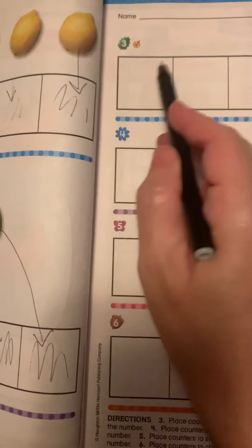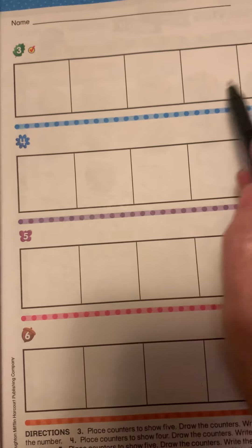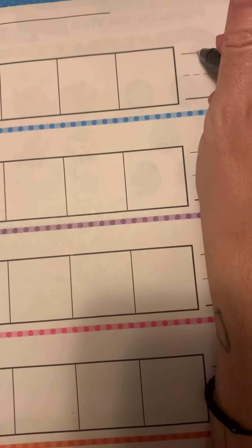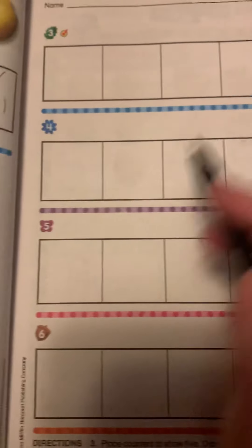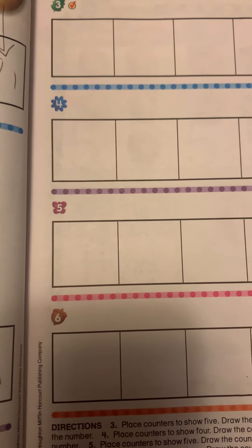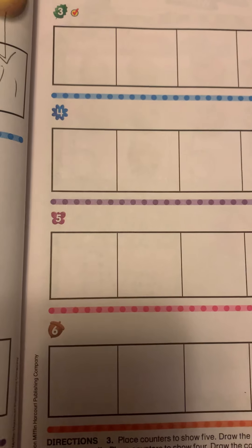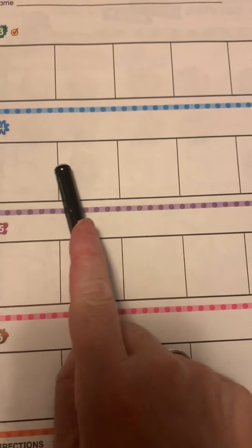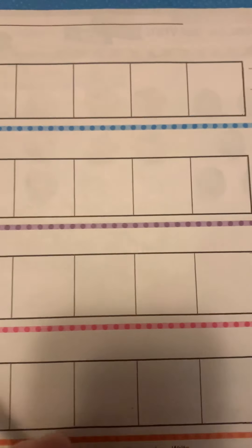Then you are going to take them off, color all five in to show that there are five counters, and then you're going to write the number five on the line. Look at number four — you are going to place counters to show four. Take your counters and put four counters down in the four spots, then write the number four.